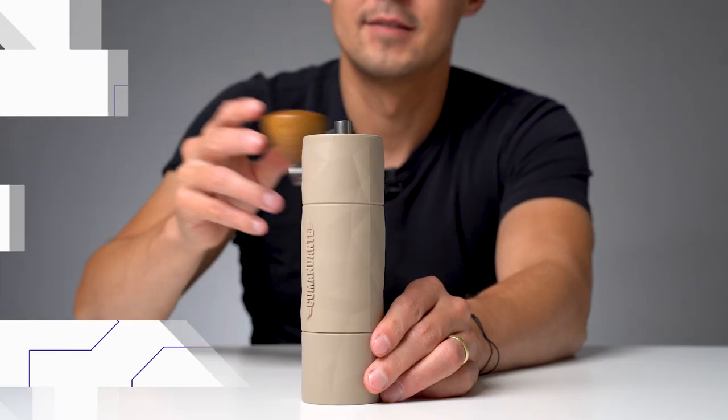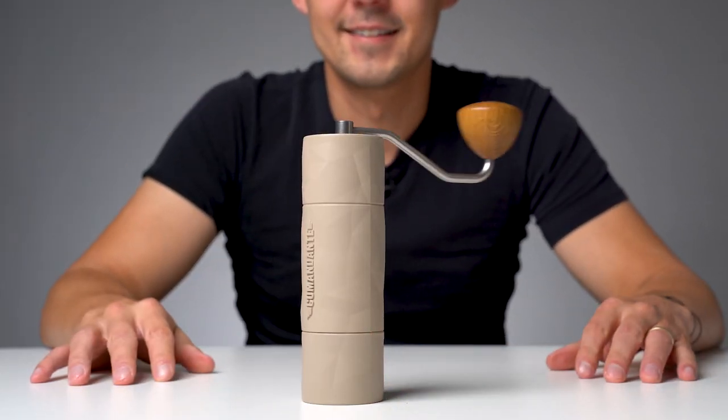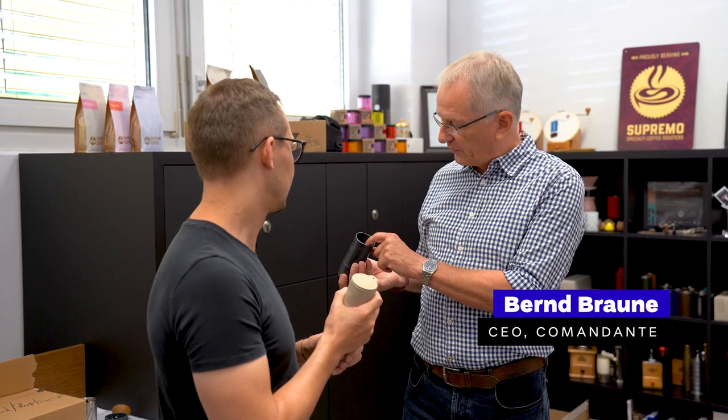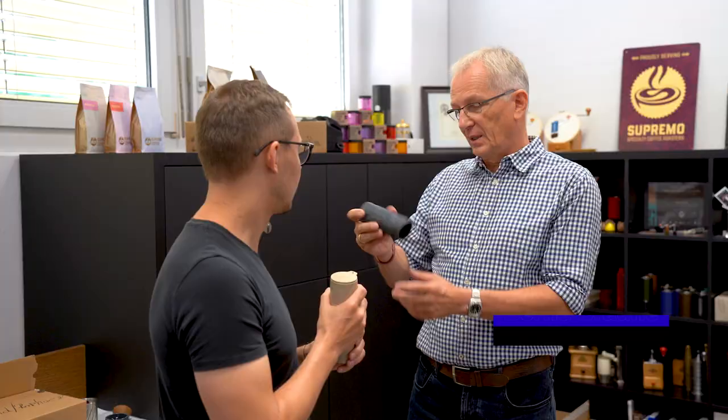Disclaimer: Comandante is a sponsor of European Coffee Store. To make this video, we used the Trailmaster for a couple of months and even traveled to Germany to visit the Comandante office and asked the founder some important questions. But before we get into all the details, we've got an extra box to open.